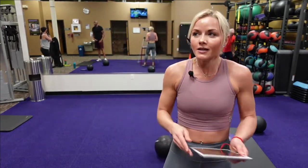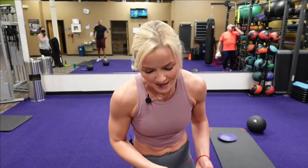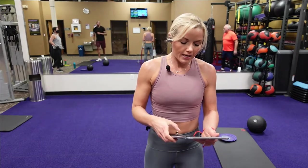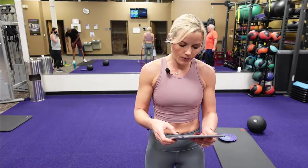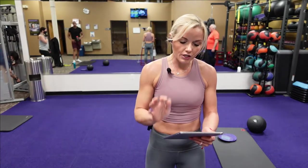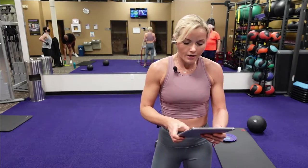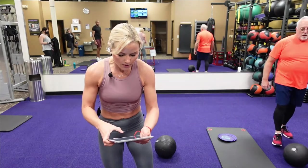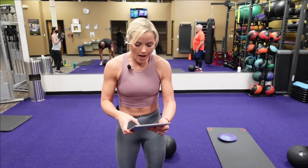Okay guys, we're going to go into our first circuit — that is our ball slams. I'm going to get the timer. Get your ball; if you don't have it I'll show you the modifications. Here we go — five, four, three, two, one.